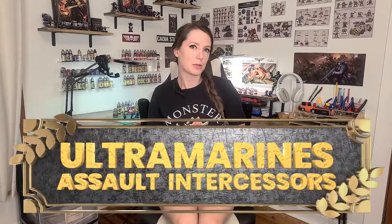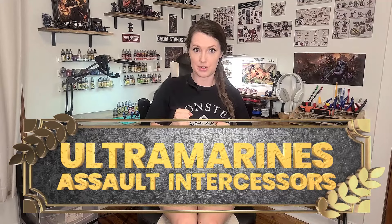Welcome back friends! Today we'll be focusing on the Ultramarines Assault Intercessors, a key unit in their chapter's tactical strength. For those of you who are new to the lore, the Ultramarines are the embodiment of order, discipline, and the Emperor's will — known as the spiritual exemplars of the Codex Astartes. They are often seen as the standard by which all other Space Marine chapters are measured.